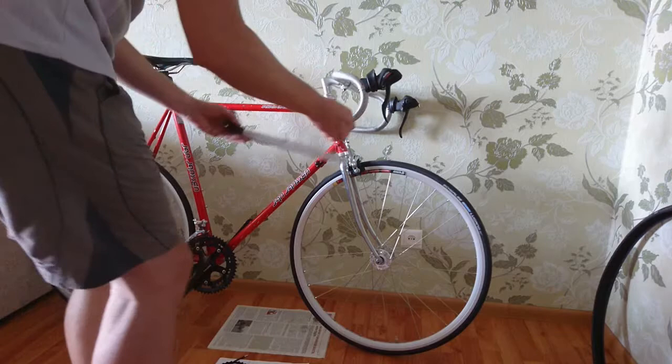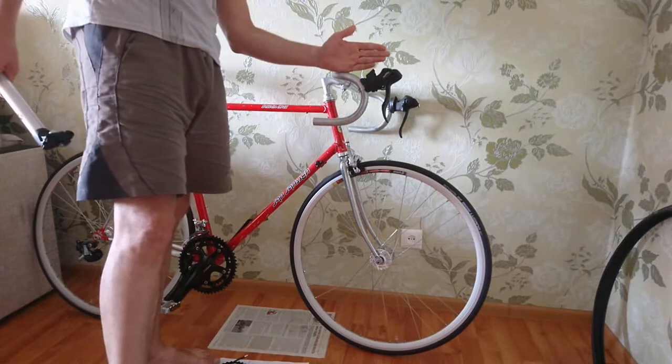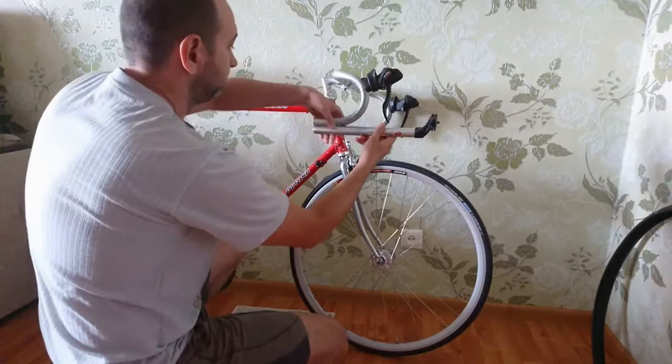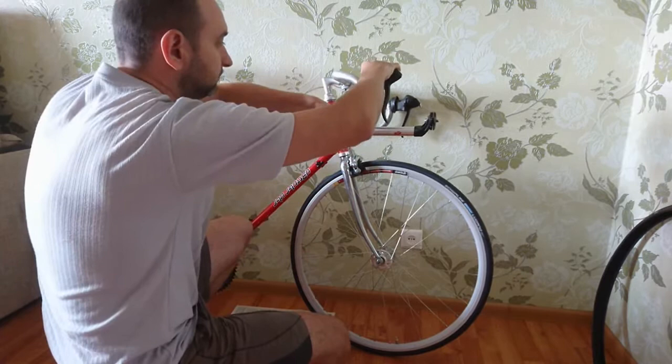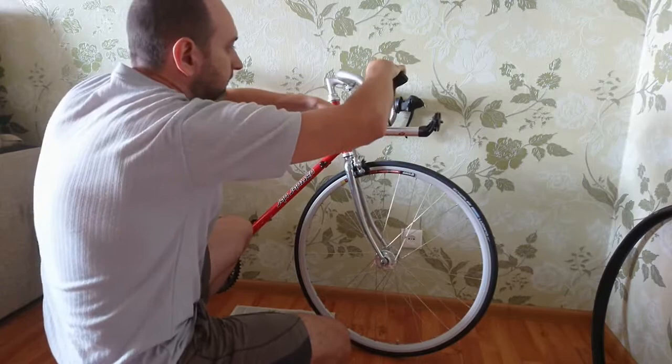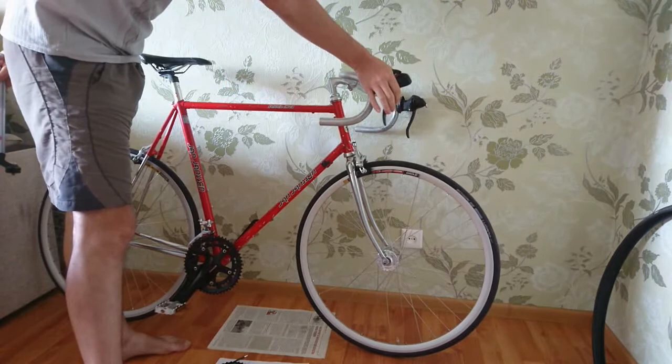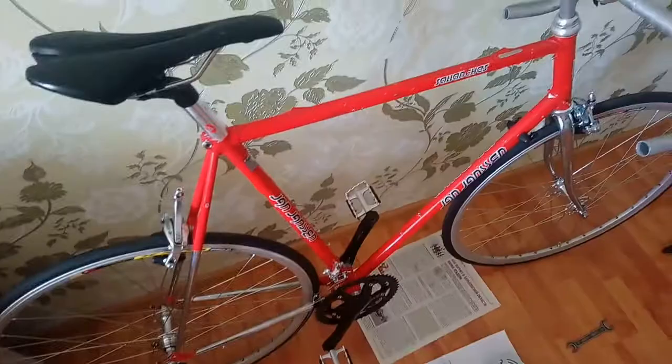Ручка руля должна быть ровно, ну или чуть-чуть завалена внутрь, чтобы удобно было держать. Конец ручки должен быть на определённой высоте — надо немного опустить. Это для того, чтобы в нижнем хвате удобно было тормозить. То же самое со второй ручкой. После этого столкнулся с новой проблемой.